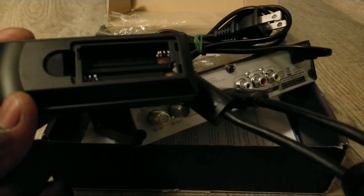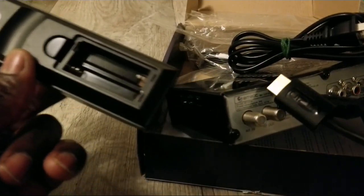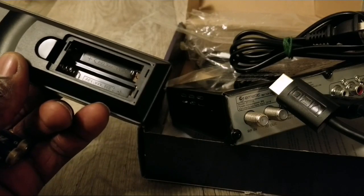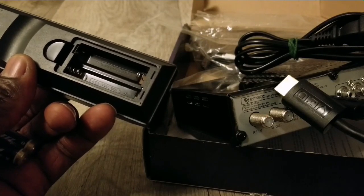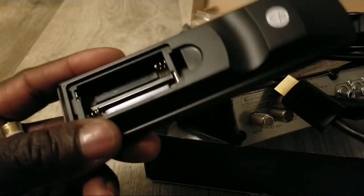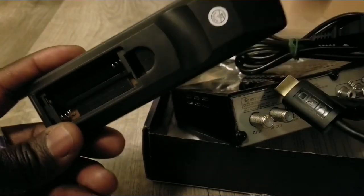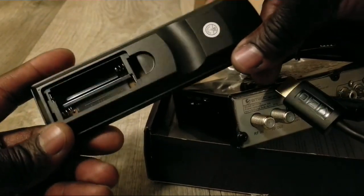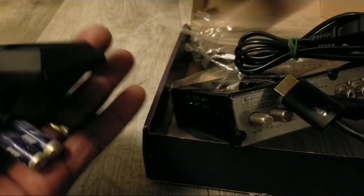When you buy a remote, make sure you check what type of battery it takes — double-A or triple-A — so you don't confuse yourself. These are 1.5-volt triple-A batteries. You can see the "3" on there — that's why it's called triple-A.